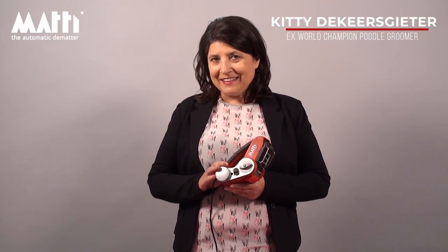Hi, my name is Kitty. I'd like to talk to you about mats. How long do we all spend de-matting? How long do you spend every single day de-matting?